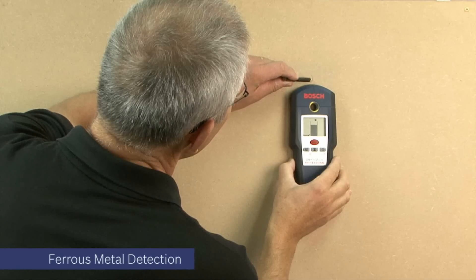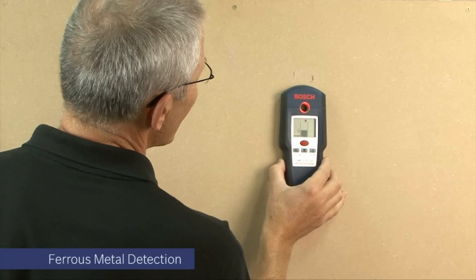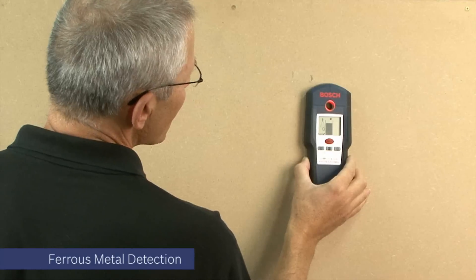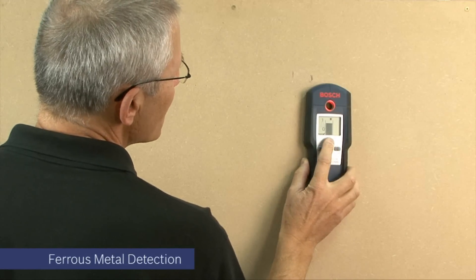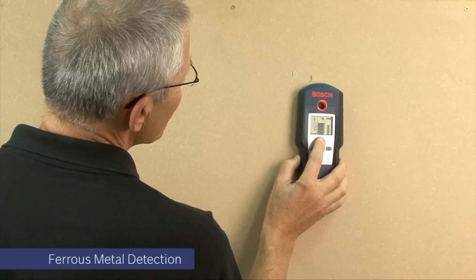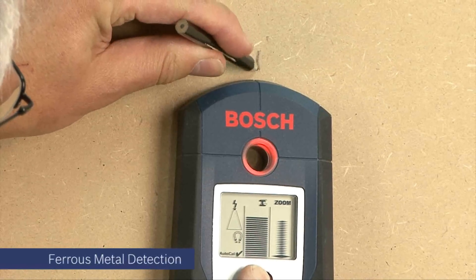Here you can see, with the second mark, that the unit is refocusing and homing in on the precise centre of the object you're trying to locate. With the help of the zoom button, which introduces a more sensitive scale into the LCD, you can further tune in to the centre of the object you're trying to locate.